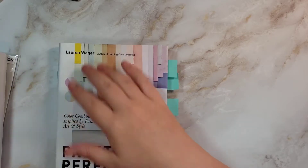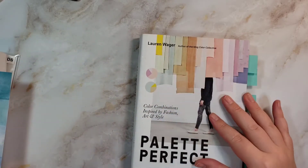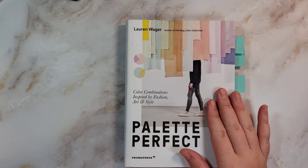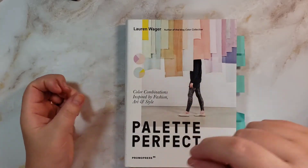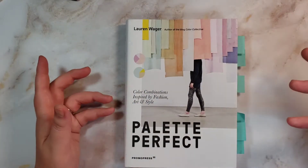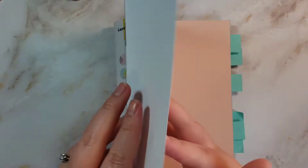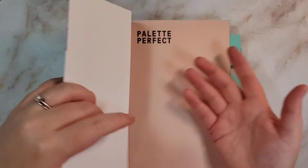And then this other book — I saw Emma Lafave had it, and she actually took one of these palettes and worked it up and did a floral painting with that palette. She got the colors mixed and then painted with it. I thought that was interesting, so that's where I saw this book. I'll probably keep the cover on because it's a little dirty here and I want to keep the book nice.